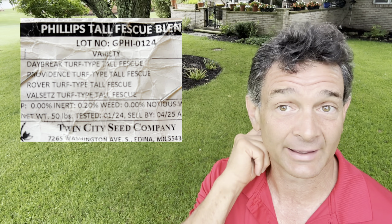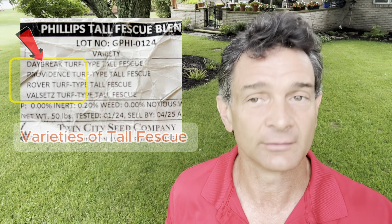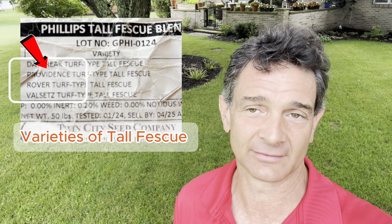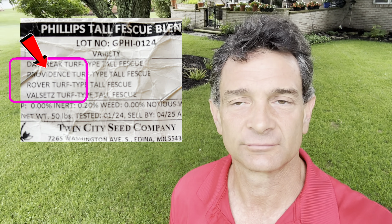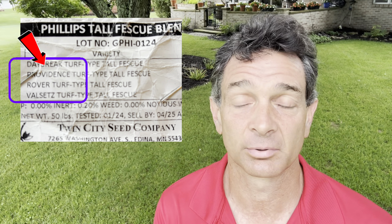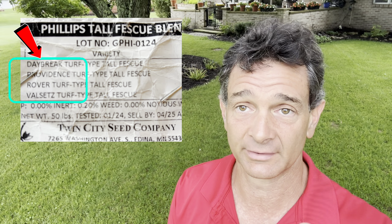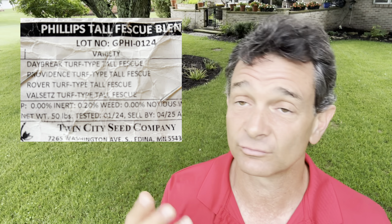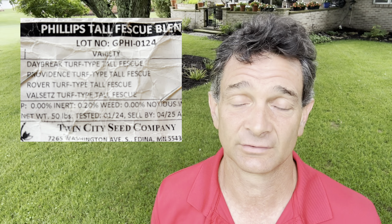This is a seed tech blend I had custom blended with Twin City Seed. It was a fairly pricey bag of seed, but I really wanted to try out the better varieties of tall fescue on this yard to see how well they perform. I've also planted it in the tall fescue ryegrass yard and in spot treatments demonstrated in that overseeding video, and I've been extremely happy with it. In areas where I really have a mono stand of this blend, you can see how much darker and better it is than the existing grass around it.